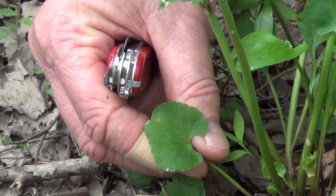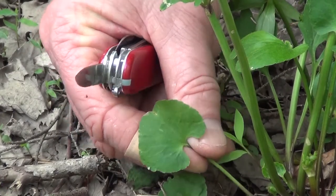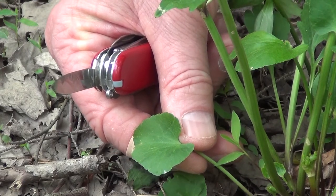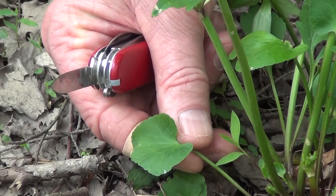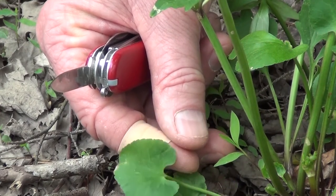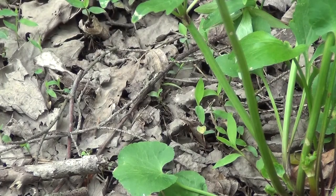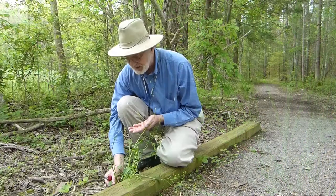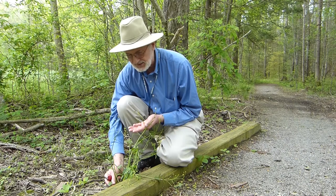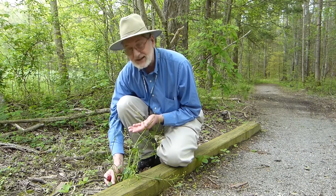As you move further down the stem, you find the basal leaves. The basal leaves right here are kidney shaped — they're not lobed at all; they have teeth around the top, but they are kidney shaped, and they give this plant its name: kidney leaf ranunculus, or kidney leaf buttercup.